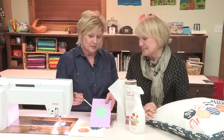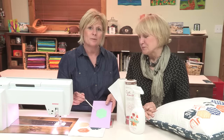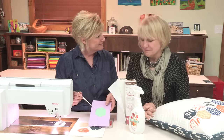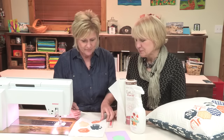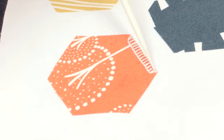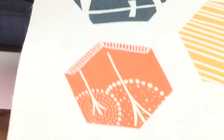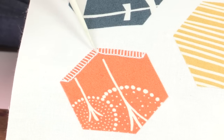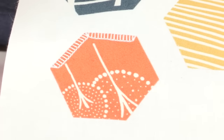So to eliminate this problem and have nice corners, Bernina has a feature on some of their machines called tapering. What the tapering stitch does — you see how it tapers the ends here? So as I pivot my fabric and I go around the corner, those stitches match perfectly and I don't have that overlap.